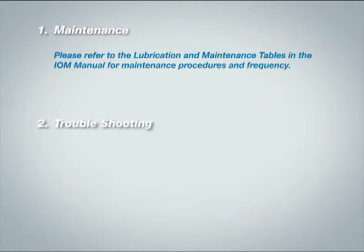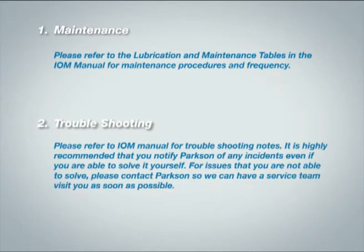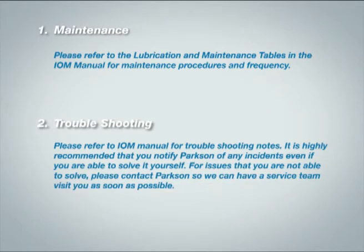2. Troubleshooting. Please refer to the IOM manual for troubleshooting notes.